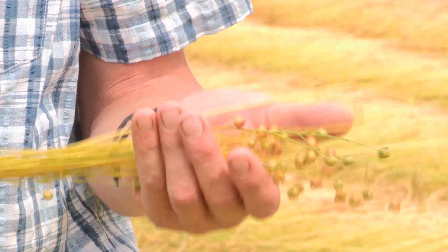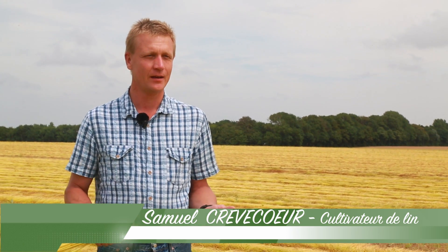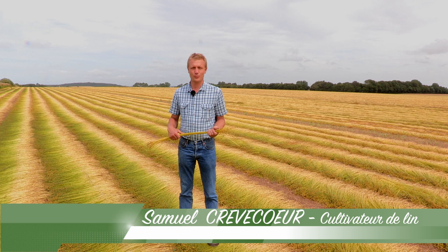Bonjour, je m'appelle Samuel Krafkeur, je suis agriculteur à Tocqueville-sur-Eux avec mon frère. Nous avons deux élevages de porc et de vaches laitières et nous avons aussi plusieurs cultures : des céréales, des betteraves, des pommes de terre et du lin textile.